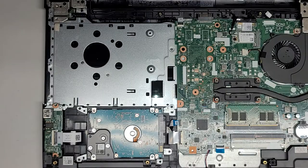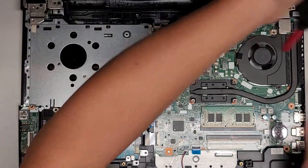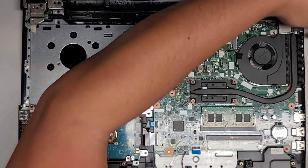Here you can see the optical disk drive cable, and when you put it back, you do have to thread it through there. The fan is pretty clean, and it's pretty well kept — there's not much dust or anything in it.